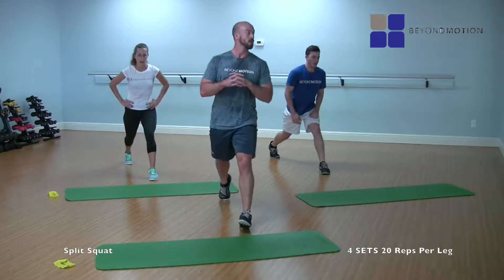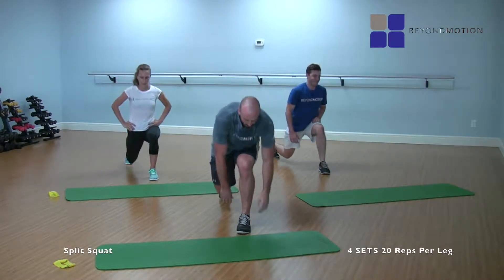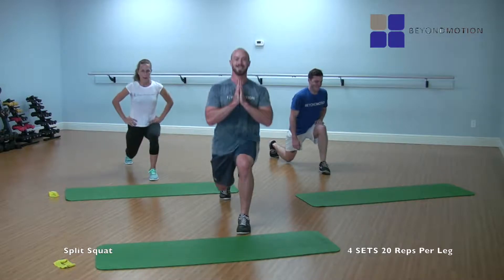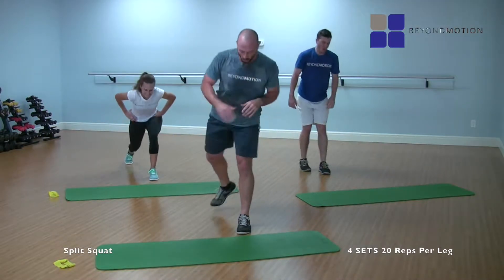One, two, three, four, five, six, seven, eight, nine, ten, eleven — staying tall — twelve, engage that core — thirteen, don't get lazy — fourteen, don't get lazy — fifteen, sixteen, seventeen, eighteen, nineteen, twenty. Woo! Your legs are burning — it feels good, though.